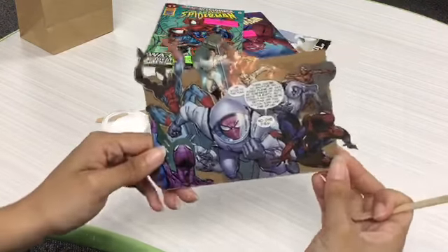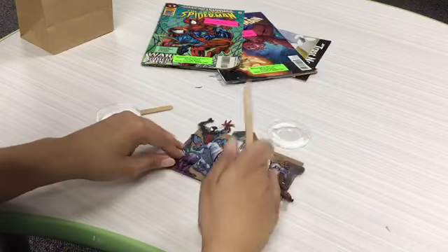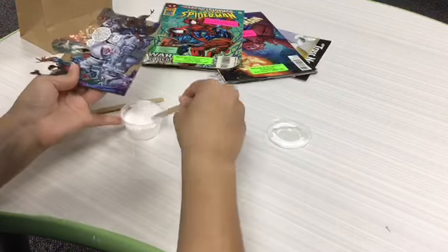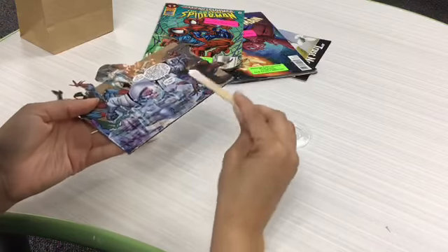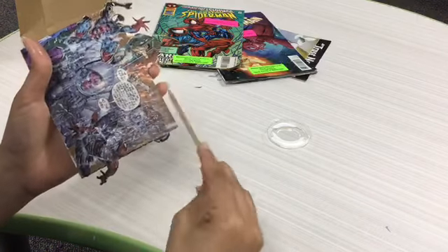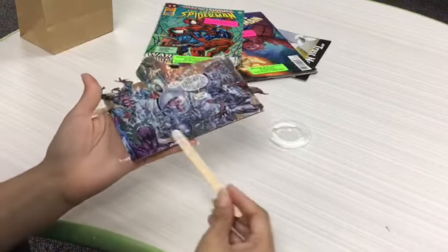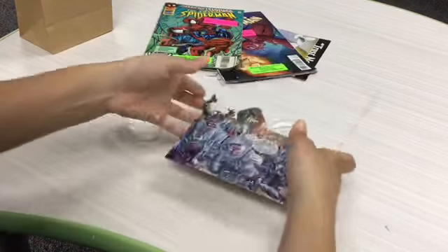That is what your collage should look like. For the final step, take a tiny bit of Mod Podge and spread it evenly on top of your entire piece. What this does is create a nice sealant — you don't have to worry about the paper ripping or crinkling, or water messing it up. Once you put a thin layer on, it protects the piece. And now we're done!